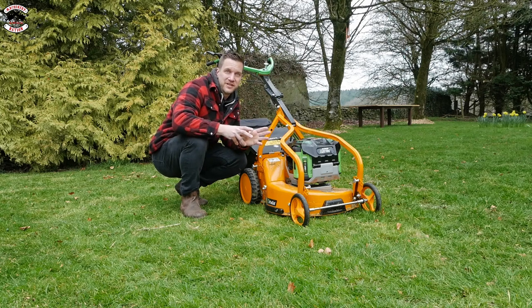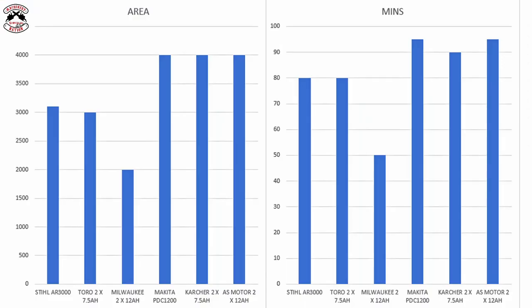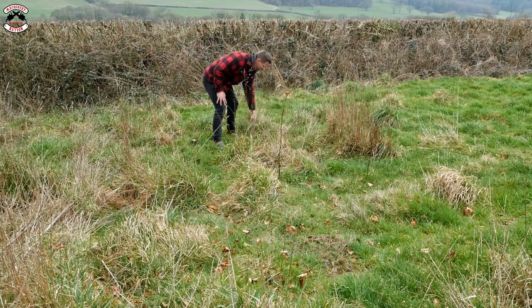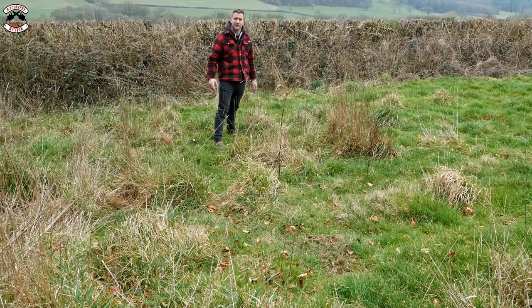The AS Motor runs on EGO batteries, and with two 12 amp hour batteries you'll get about 95 minutes of run time, working out to be about an acre. I've found some longer grass that hasn't been touched for years and years, so we're going to try and cut through some of it.